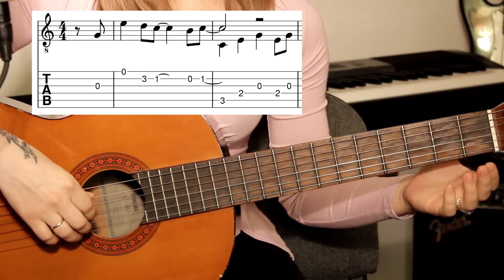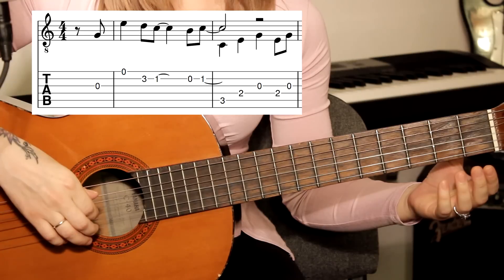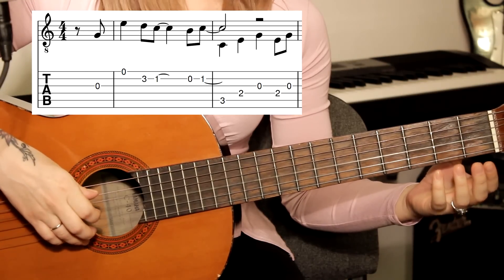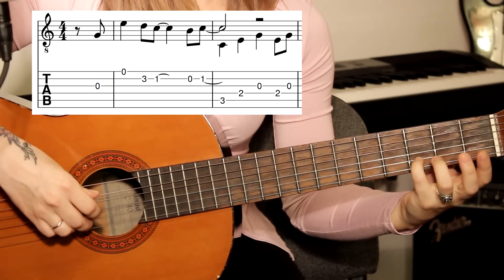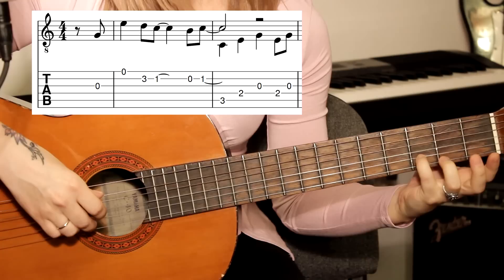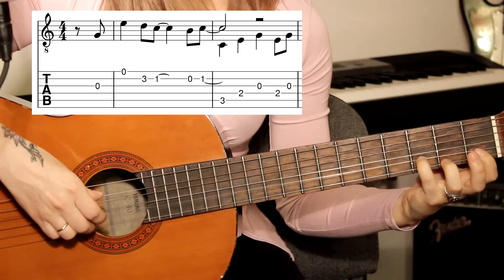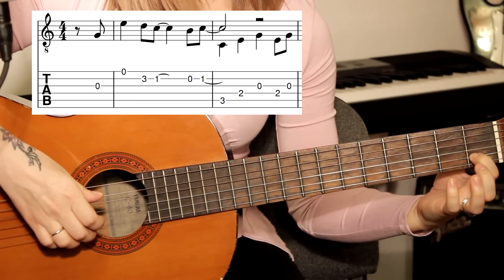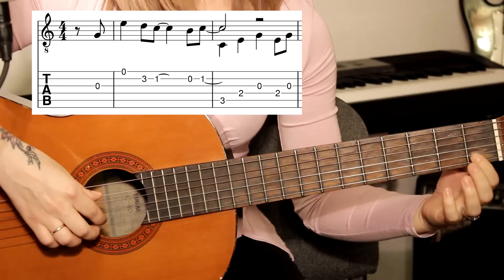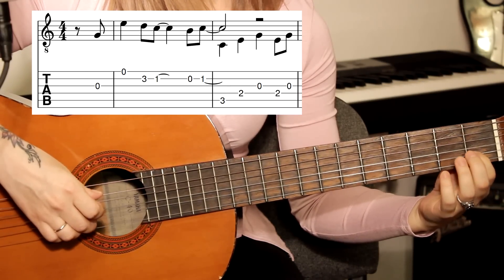Начинаем с открытой струны, с третьей — нота соль. Затем идет первая струна, открытая ми. Затем зажимаем вторую струну на третьем ладу и переходим на первый лад. Затем открытая вторая струна, и снова зажимаем её на первом ладу.